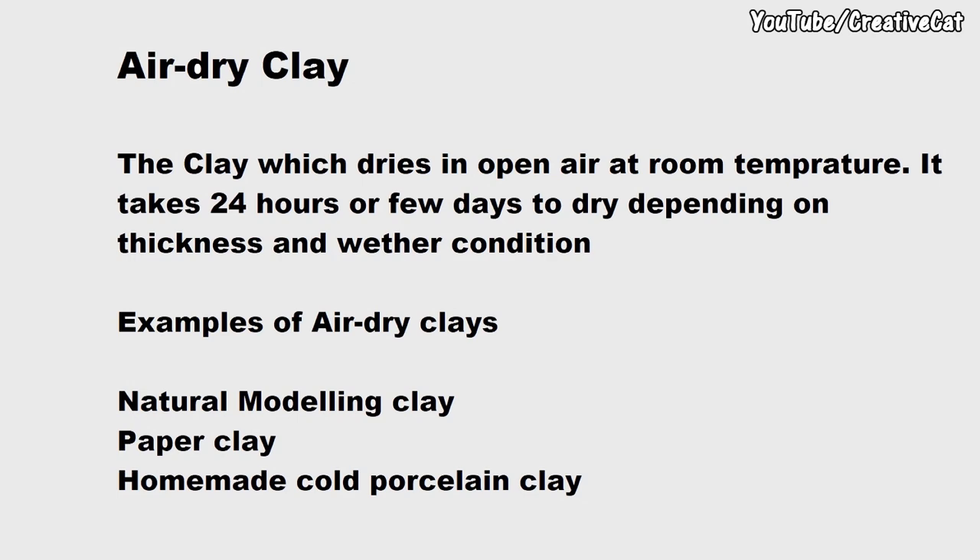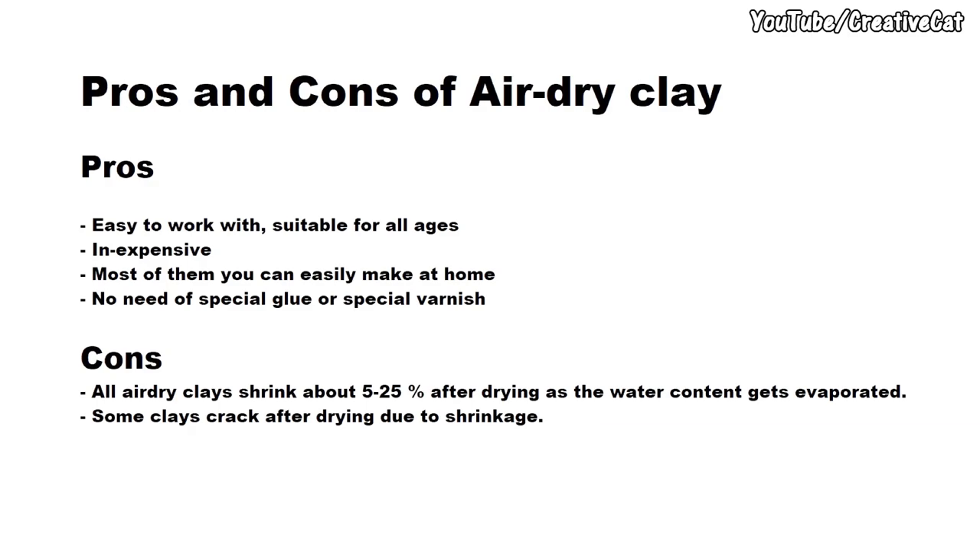Now let's see some pros and cons of air dry clay. Pros: easy to work with, suitable for all ages, inexpensive, and normally water based. Most of them you can easily make at home. No need for special glue or special varnish. Cons: all air dry clays shrink about 5 to 25 percent after drying as the water content gets evaporated, and some clays crack after drying due to shrinkage.